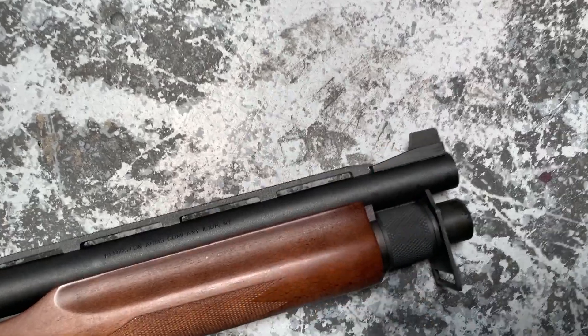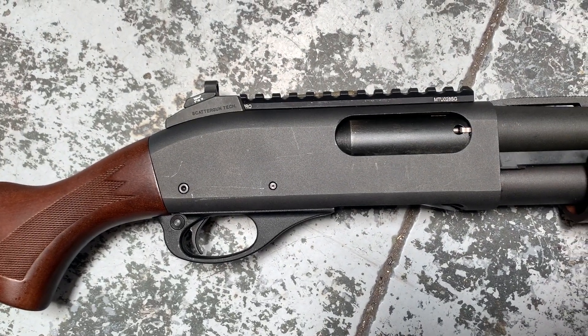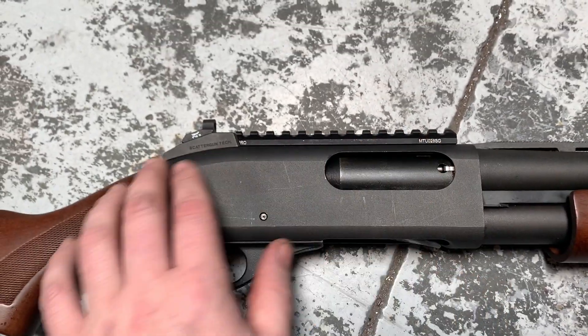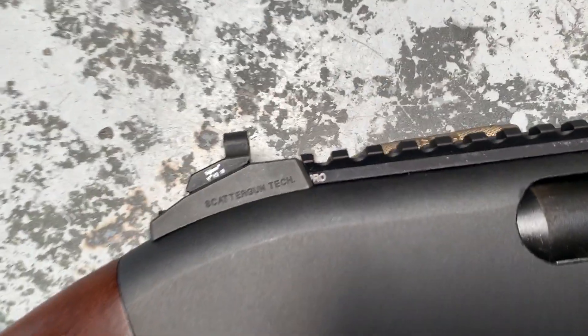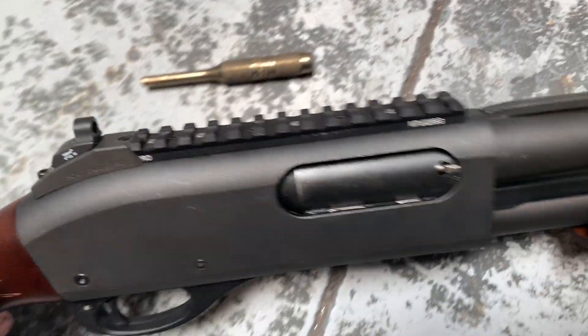Wilson Combat front sight tritium mated with the rear. We also did the Picatinny rail and cut it at an angle so they actually fit together perfectly — you can see the mounted Picatinny rail right there.